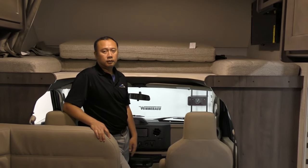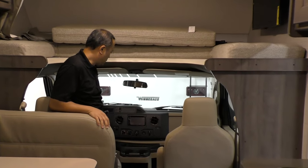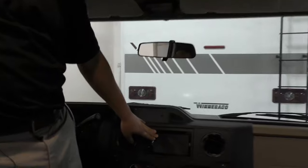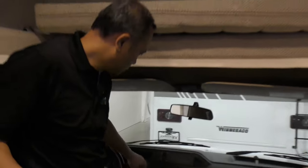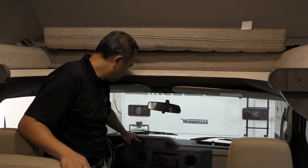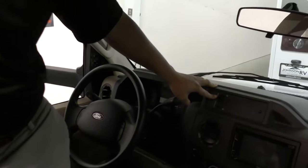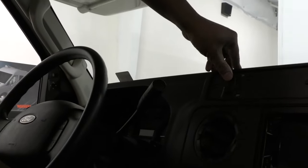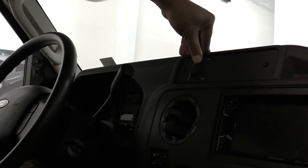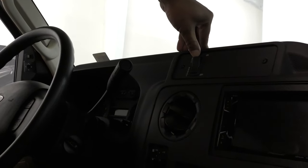So let's head inside. We are inside the Winnebago Spirit 22M. Over here you will find the display for your audio and backup camera. You'll have the battery boost right next to it — when your chassis battery goes low and you can't start the engine, you just push this button and it will relay the power from your house to the chassis so you can jumpstart your chassis battery with the house battery.